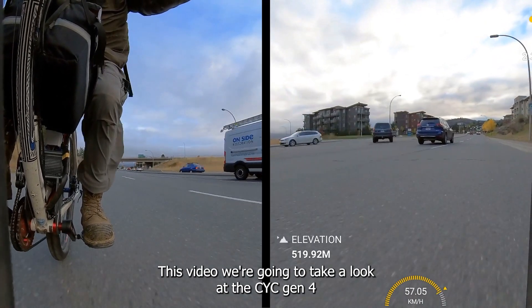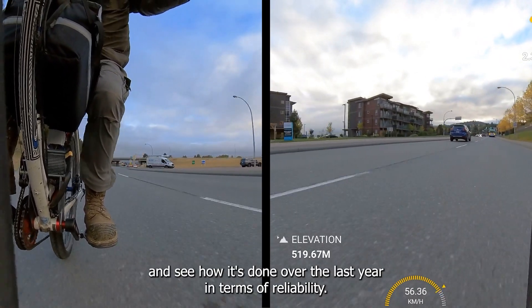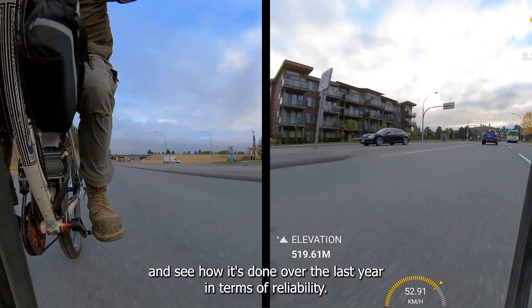This video we're going to take a look at the CYC Gen 4 and see how it's done over the last year in terms of reliability.